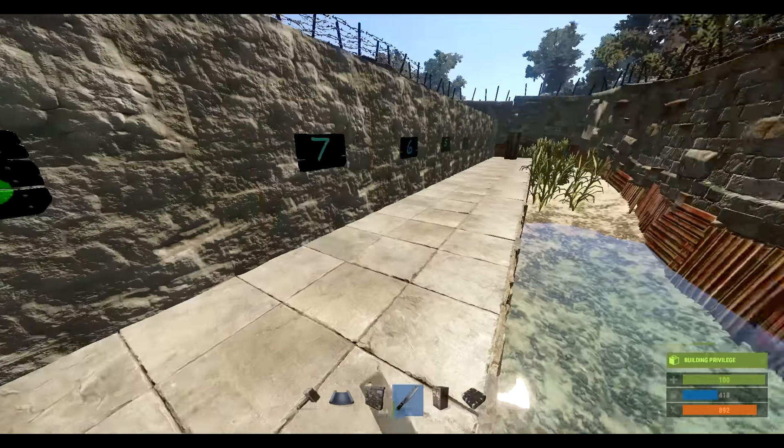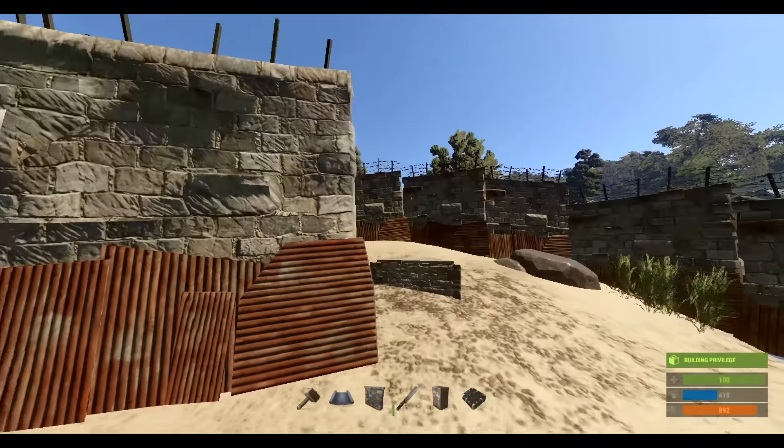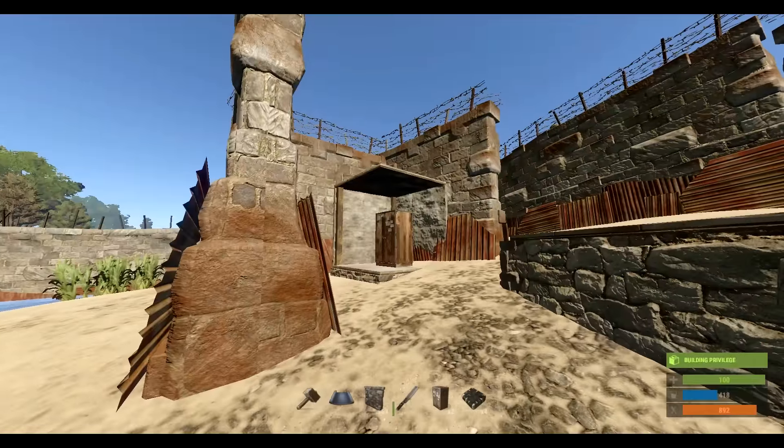From here we're going to move through the wall and talk about external tool cupboard shacks going along the outside of your base, compound, quarry, whatever it is. There are two different ways to do these — one is with the square foundation, the other with the triangle foundation. Personally I prefer the triangle foundation because you're paying for one less wall and one less high external wall. You might be asking yourself: why do I need to put high external walls around my tool cupboard shacks?